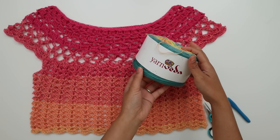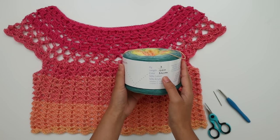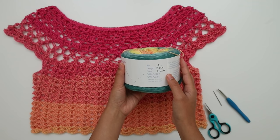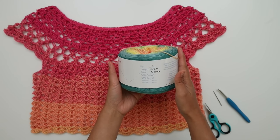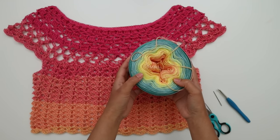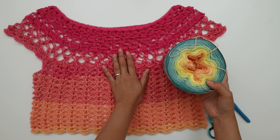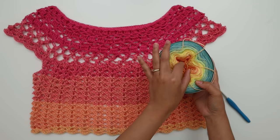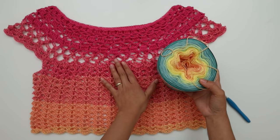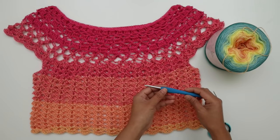For this project I used this beautiful yarn from YarnVeda. This is fingering weight yarn, super fine number one, in color Baghicha — 50% cotton and 50% acrylic. In each cake there are 1300 meters, which is about 1421 yards. In one top I just use 470 yards, and I can make three tops out of this one cake. The color is just so pretty. Be sure to check them out — I'll put the link to their website in the description below.